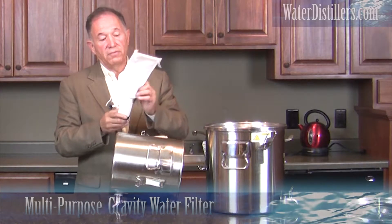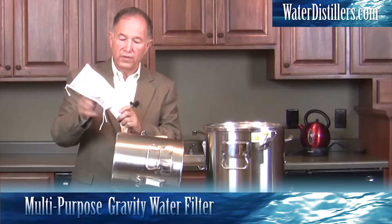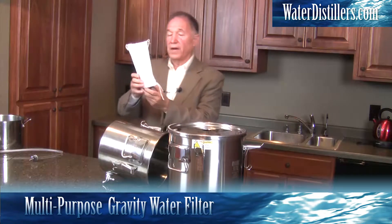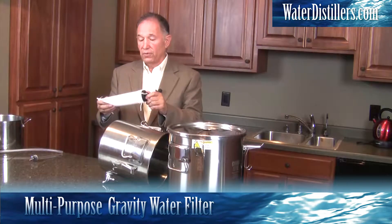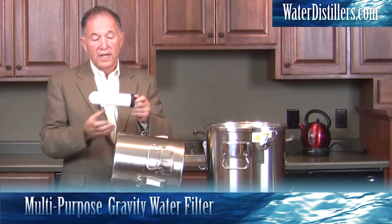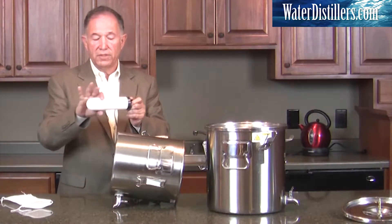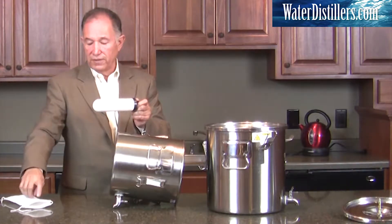This is a 10-micron filter which you're going to put on over this to protect your filter. This filter is rated for a thousand gallons of usage. After you've used it, you can clean the exterior by rubbing it with sandpaper or an abrasive cloth.